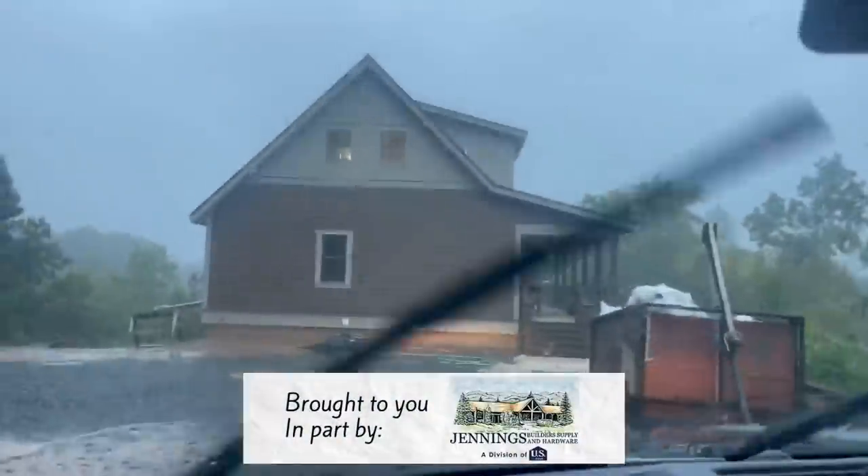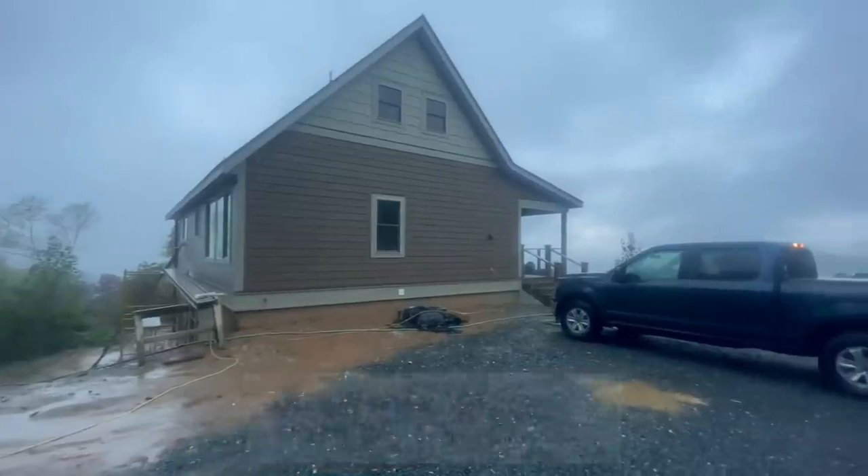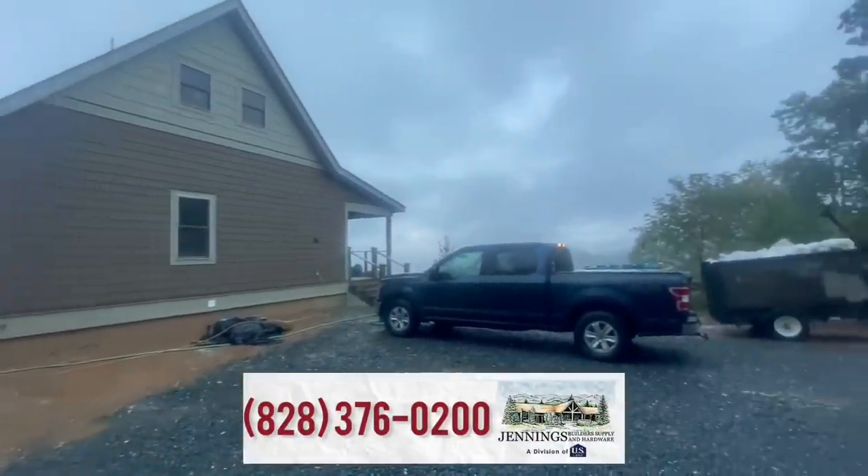We are back for another episode of building the Nantahala Retreat, here on a soggy day in western North Carolina. Today we're going to be finishing the flooring with an LVP plank floor in the basement, but let's get started with something else first.